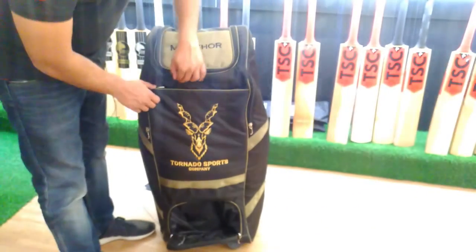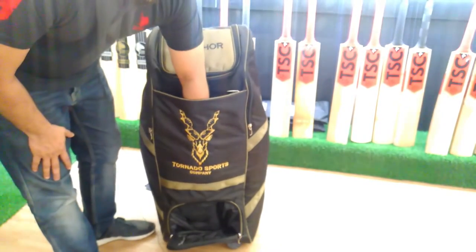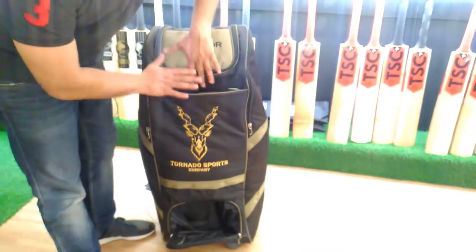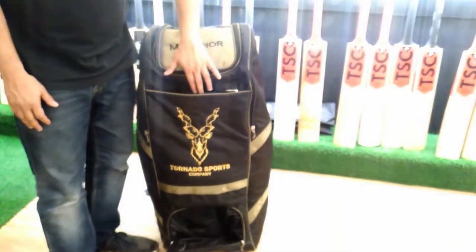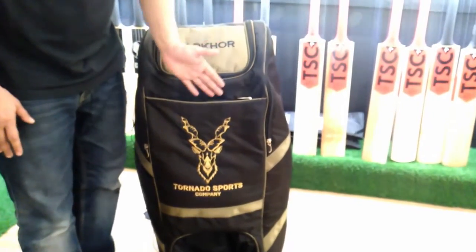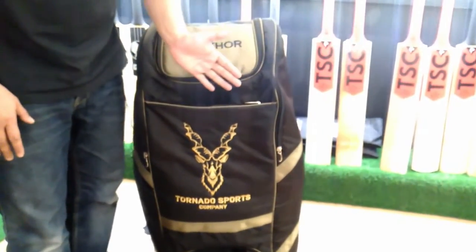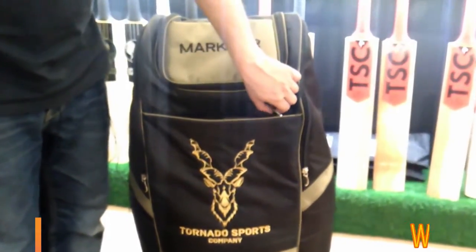After that, we have a big pocket where you can keep your wallet. This is a deep pocket, so if you have keeping gloves, or any wallet or accessories, you can fit everything here.